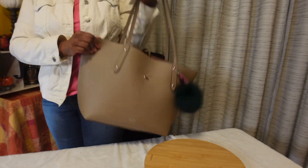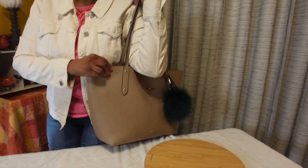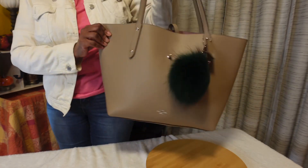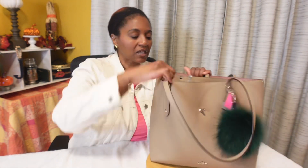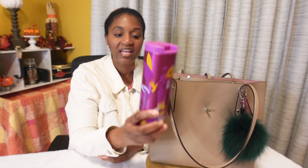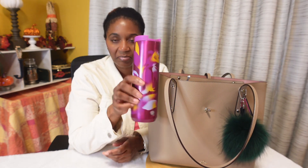It wasn't that bad — the elbow goes through the handles nice and easy. It is a little heavier than I'd prefer, but it was okay. Inside, the first thing I'll pull out — today is Black Friday, so I wanted to bring my own beverage so I didn't find myself spending money out there. I have some Crystal Light peach mango inside my Starbucks travel tumbler cup.